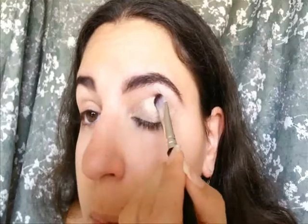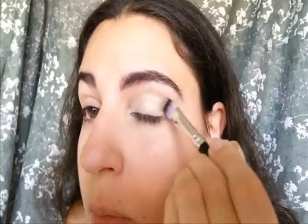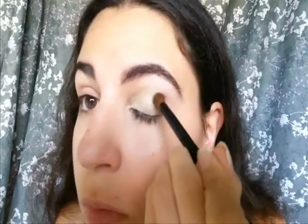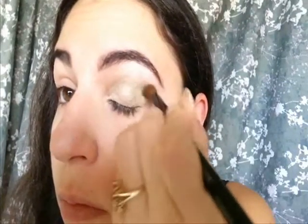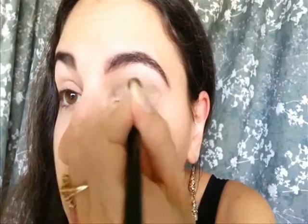Now I'm going over my crease and making sure that it's nicely blended and looks even. Then I'm going to take my blending brush and use this really pretty green color from the same palette. I'm going to be applying this in the crease of my eye and in my outer V. You can do strokes or circular motions, whatever is easier for you. You just want to make sure you've done a nice blending job so it makes a nice gradual transition from one color to the other.